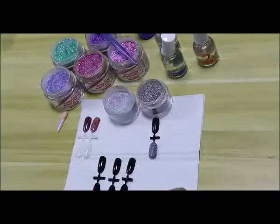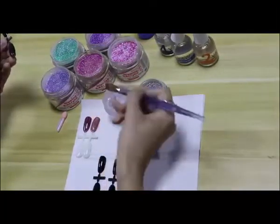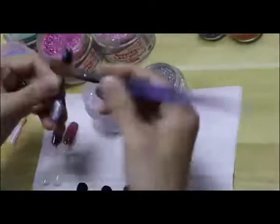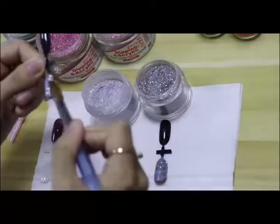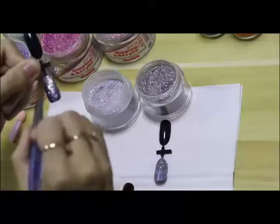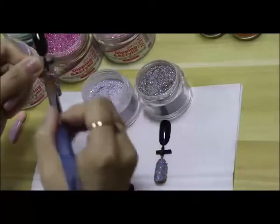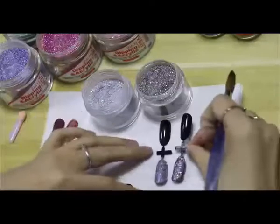The second way we can do is acrylic. Firstly, we dab the powder on the nail and slightly dab it on the nail. Here we go — this is the color we do it for acrylic.